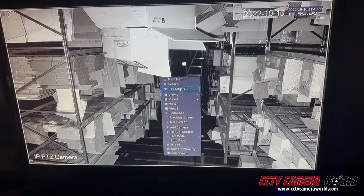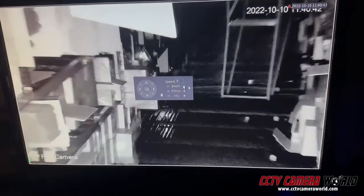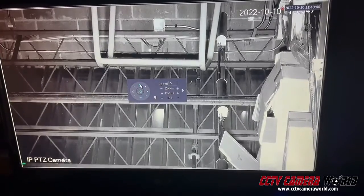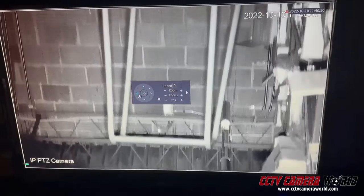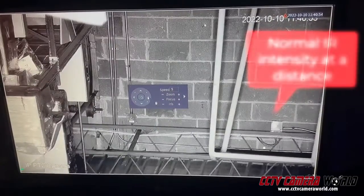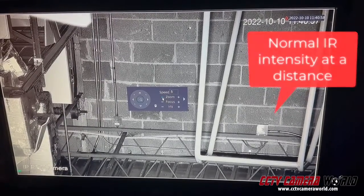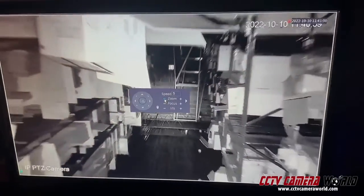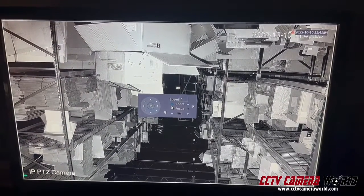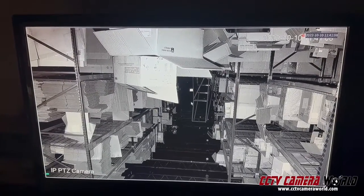And then one more thing here — I'll just do a quick zoom test. PTZs usually have an IR function, especially if they have a lot of IR, to change which IRs are actually on or adjust their intensity. As you can see, you can completely see this brick wall being very bright. And that IR gets adjusted in terms of intensity — now the boxes in the front are brighter and the background is dark.